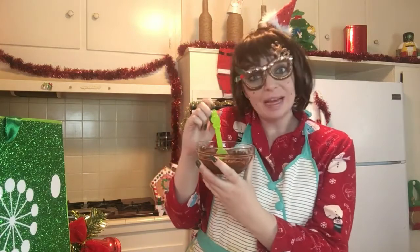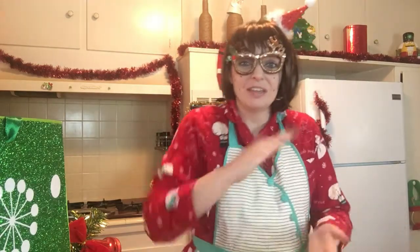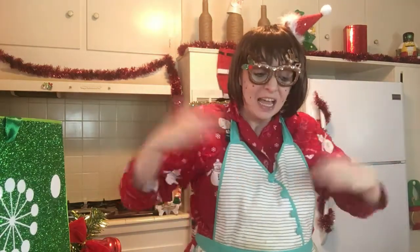Alrighty y'all, I've melted my chocolate with my little spoon — it's my little helper. And now we're going to assemble. Assembling is super easy. You take a crepe, put some filling. Take a crepe, put some filling. Fill it up. Stack, stack, stack. Crepe cake is complete. Let's do it.